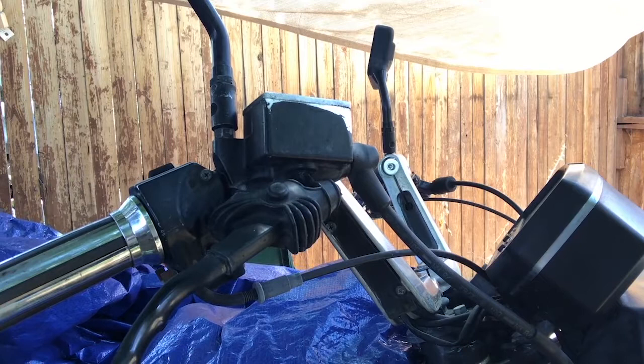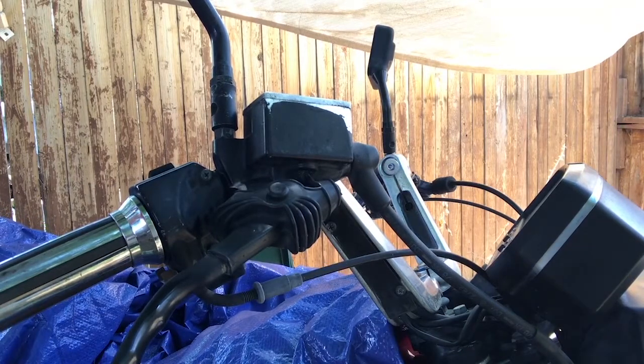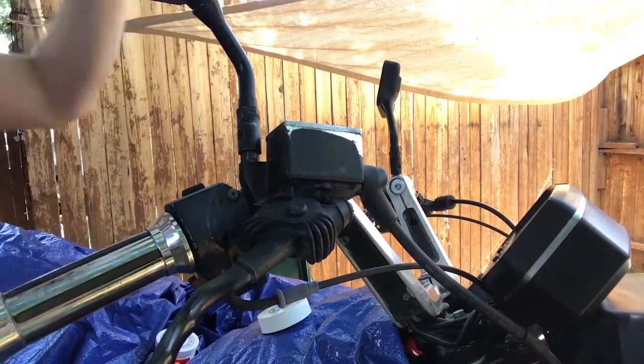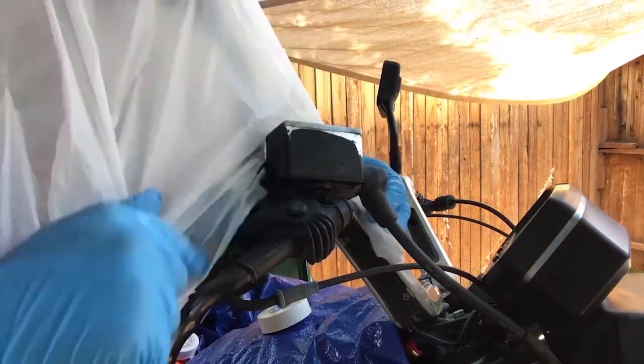Then I covered the motorcycle to protect the paint from any brake fluid that might remain. I might have gotten a little carried away here.